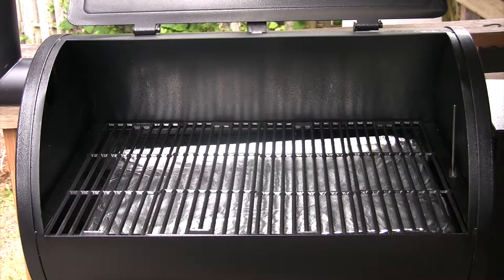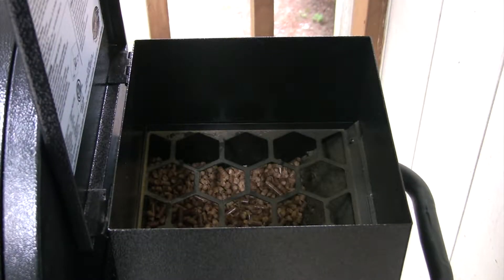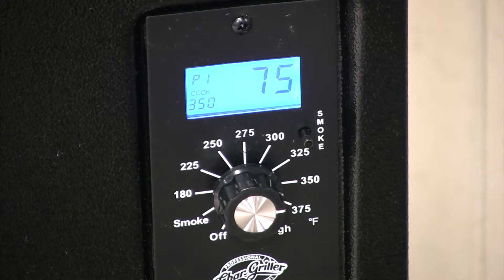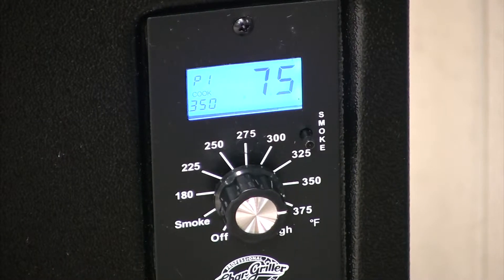We've covered our grease pan with heavy aluminum foil. We won't need that today because we'll be cooking our leg of lamb in an aluminum foil roaster. Put pellets into our hopper. We've set our temperature for 350 degrees — it's going to cook at 350 degrees, not going to smoke at all. It's simply going to cook like an oven.